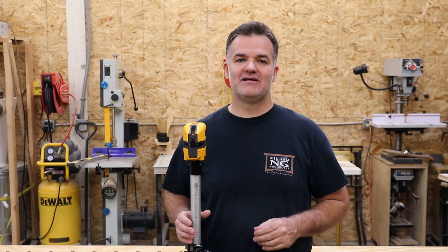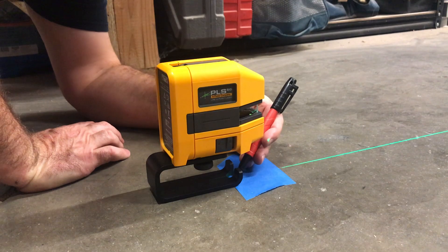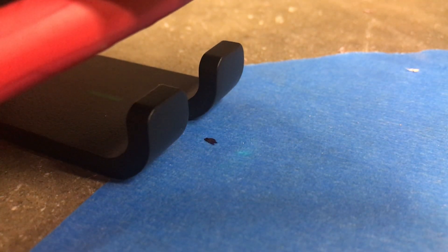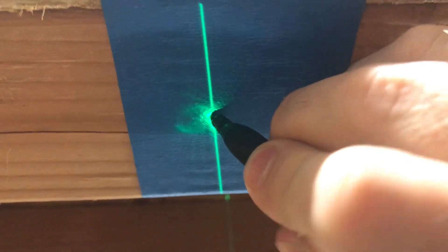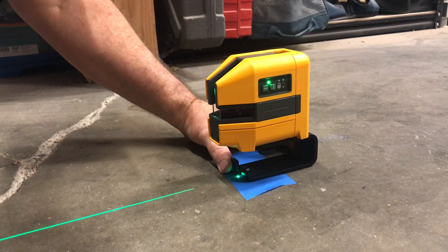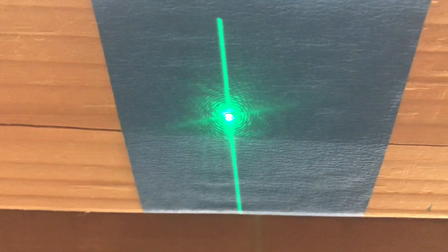Last is the plumb point test. This is very simple since we are only dealing with a point. First, mark the point on the floor, then mark the point on the ceiling. Rotate the level 180 degrees to the other side of the point. Now check the ceiling mark. If the laser point and mark line up, your plumb points are plumb.